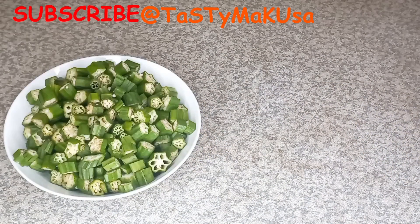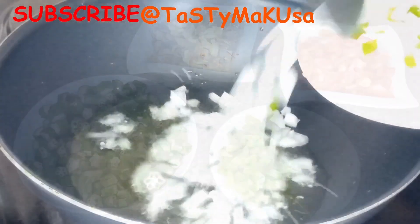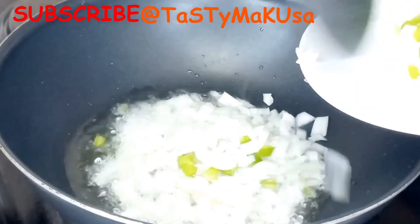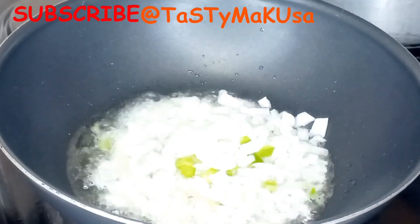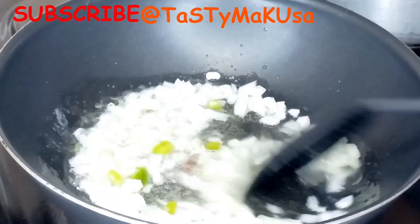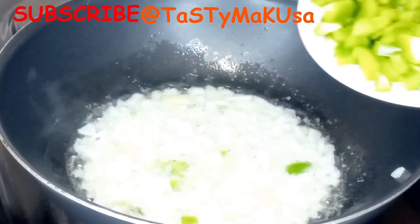For the ingredients I have okra, dry fish, green pepper, and onion. For seasoning I use only salt and chicken bouillon, but if you want to add more please go ahead. This was my preference — I didn't want to have more seasoning on this because that's how I like it.